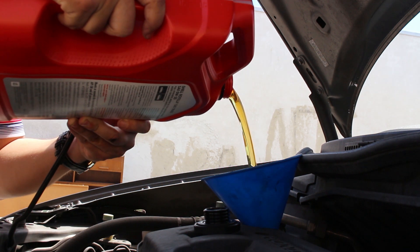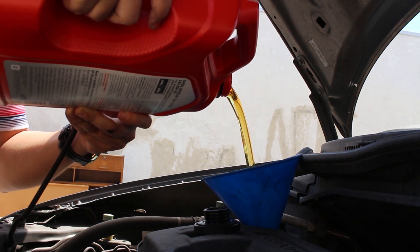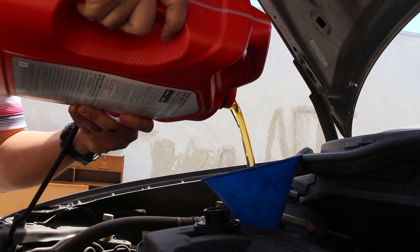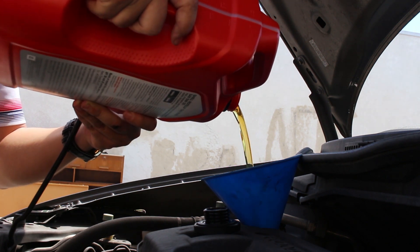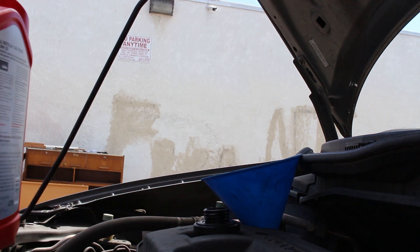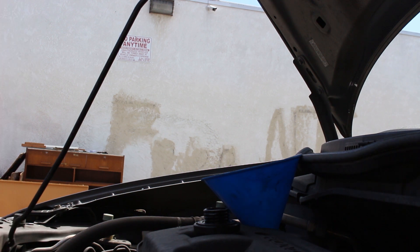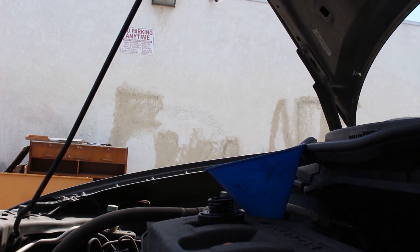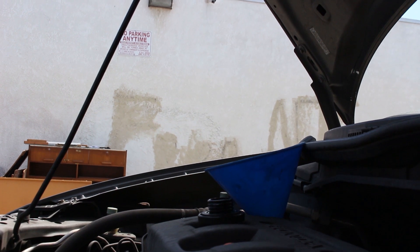The Civic takes around 3.9 to 4.5 quarts. This isn't really a full oil change tutorial — I'm just showing you the color of the oil. I have four quarts going in for now. I'll turn on the engine, let it cycle through, check the dipstick, and add more if needed.